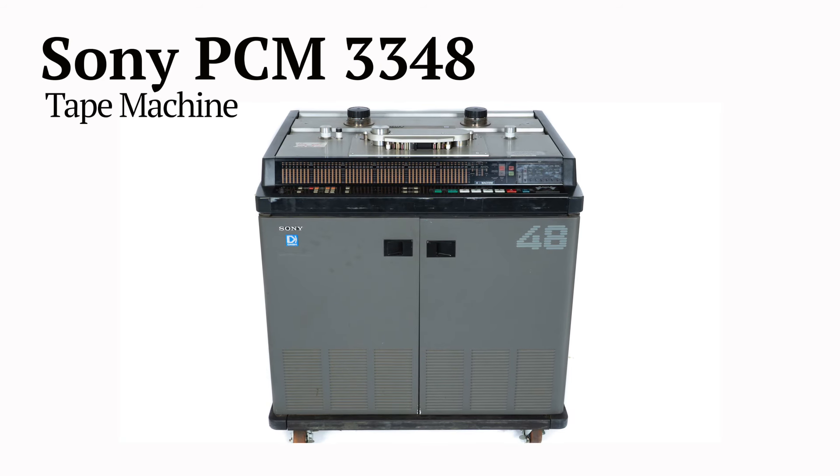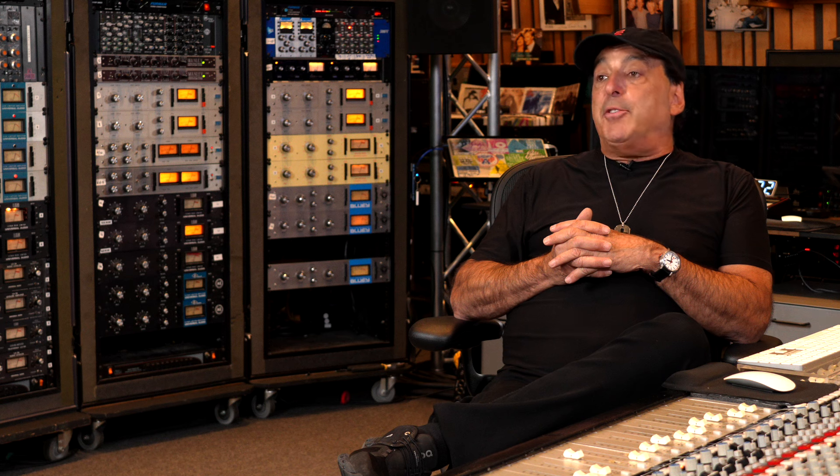Let's talk about some more gear from the CLA collection — maybe bigger, clunkier gear, but important just the same. Our formats have changed over the years: we've gone from tape, to digital tape, to hard drives. So let's say three formats: analog tape, digital tape, no tape.